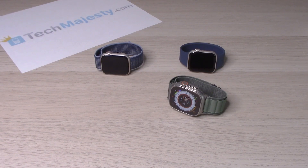Hey guys, Johnny here. Today I will be showing you how to lock your Apple Watch Ultra, Apple Watch 8, and Apple Watch SE 2 so no water gets inside, and how to eject all the water from the device as well. So let's go ahead and get started.